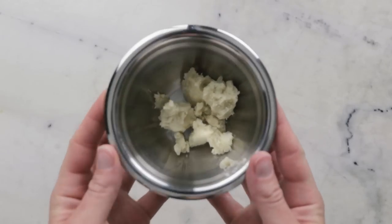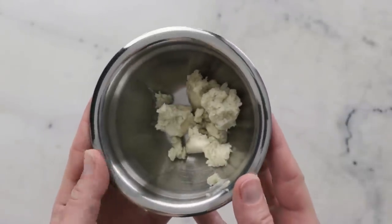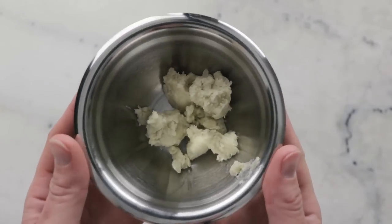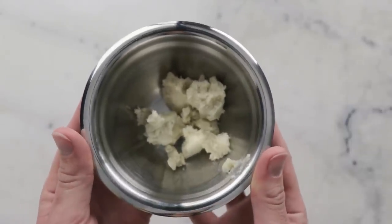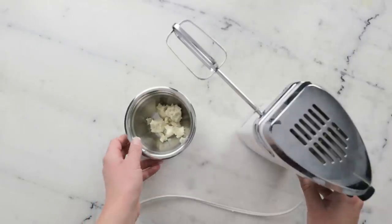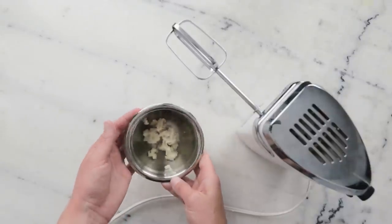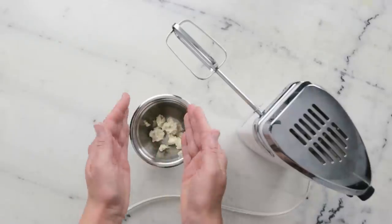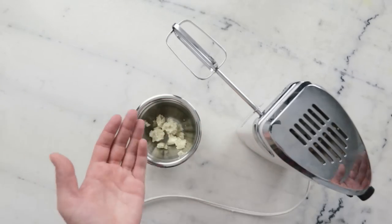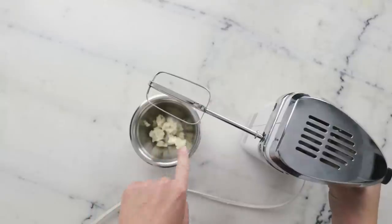We'll begin our super simple whipped shea butter formulation with the shea butter itself — this is the core ingredient. This is some beautiful unrefined shea butter from Baraka Shea Butter here in Canada, which was a gift. In this bowl we have 22 grams of unrefined shea butter, representing 55% of the formulation. We're going to begin by whipping just the shea butter by itself, so it's in a whipping-friendly bowl that is relatively deep with a reasonably narrow top — you don't want a really wide, shallow bowl or you will spray product everywhere. We have our electric mixer with just one beater, which is more than enough for this little batch.